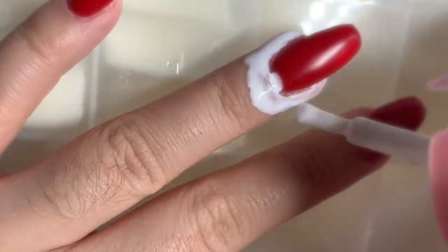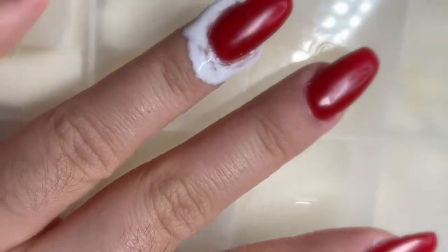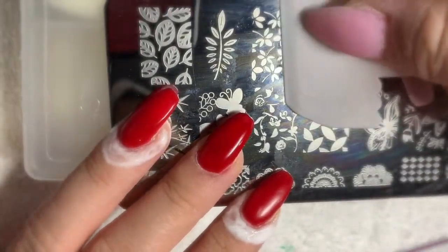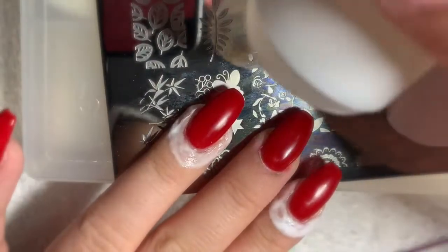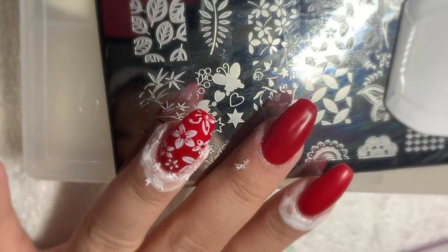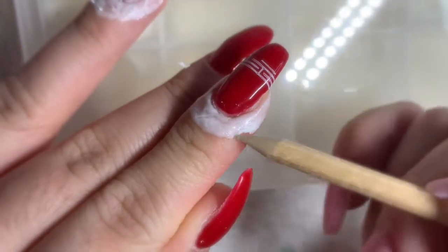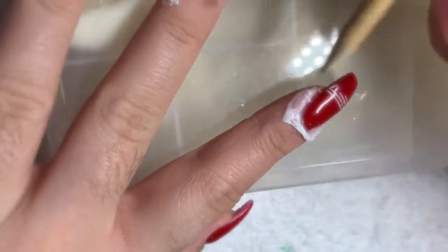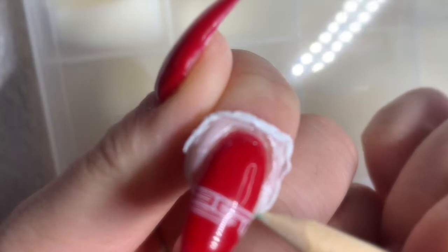I am going to design my nails. First I am going to apply liquid latex to the fingers that I am going to work on. I am using my stamping kit and I am going to apply just the normal white polish, scrape it off with the scraper, and use the stamp to stamp it on to my nails. Now that I am done stamping, I am going to use the orange stick to gently release the latex from the sides of my finger and gently pull it off.